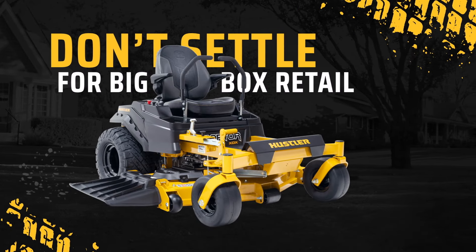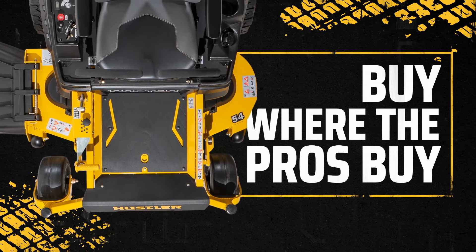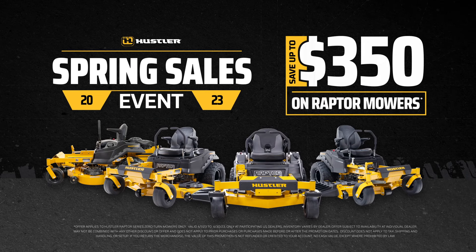Don't settle for a big-box store buying experience. Buy what the pros buy, where the pros buy — at a knowledgeable, authorized Hustler dealer. Save up to $350 on Hustler Raptors at your local dealer.